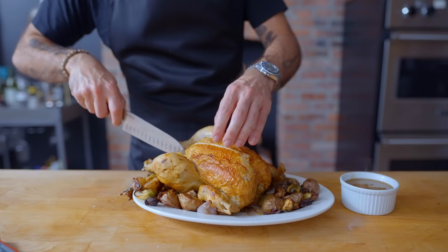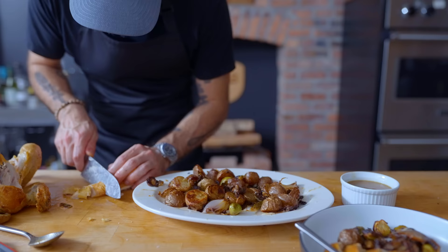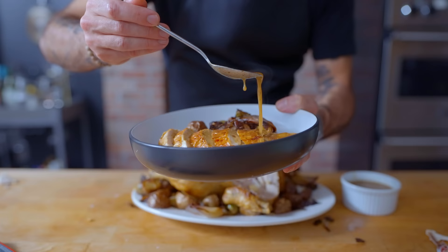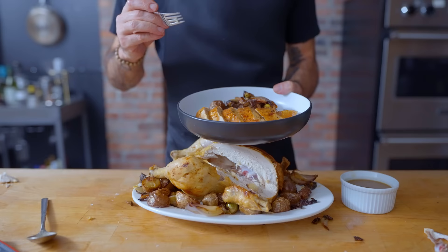From there, you just gotta carve things up as desired — maybe not right on top of the vegetables. Your whole table is a carving board; might as well act like it. Slice, sauce, and serve. And there you have it: an easy, elegant way to get a holiday-ready meal on the table in less than two hours.